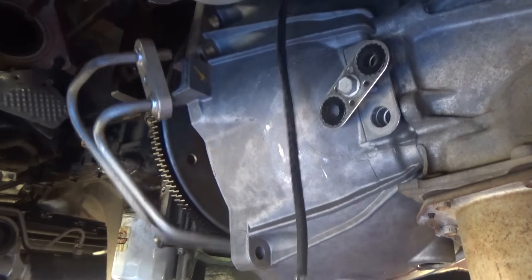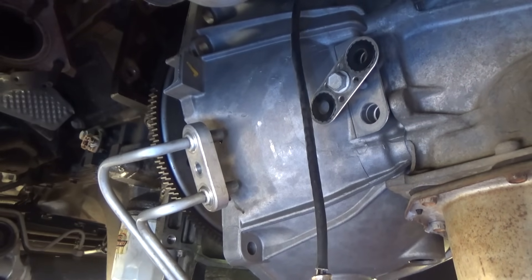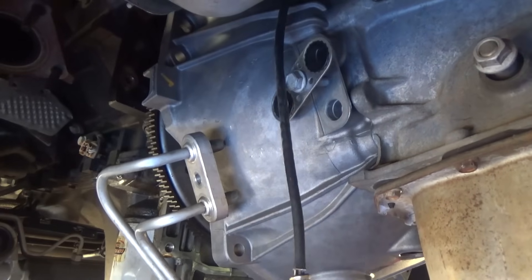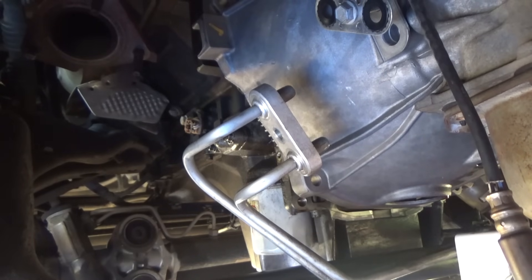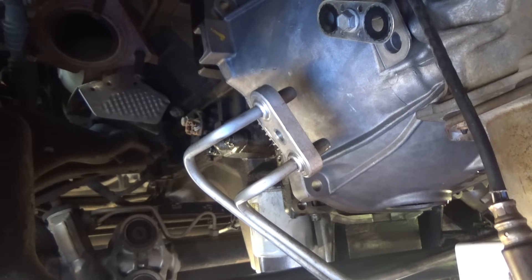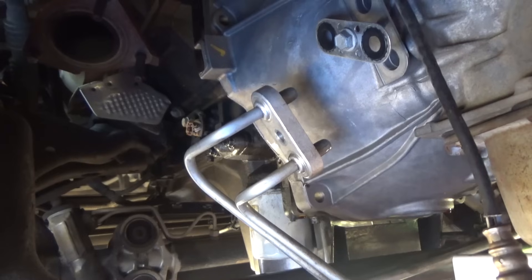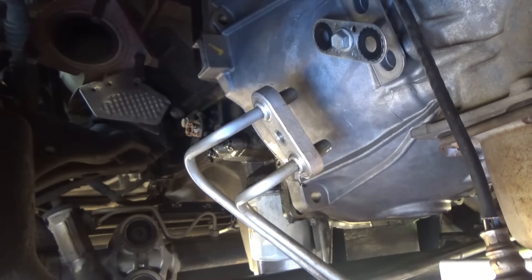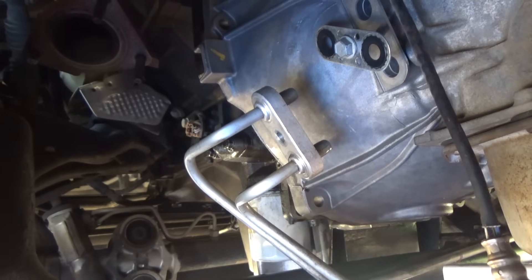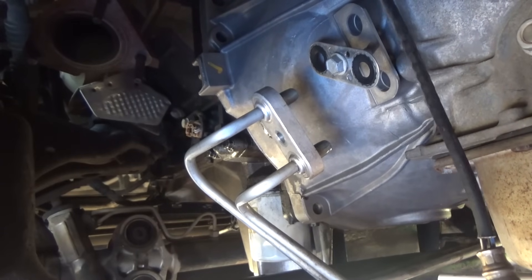Come forward - you've got to come forward now. It's looking close. Let it down more. The transmission's got to twist a little bit more. I think that's it - put a bolt in it.